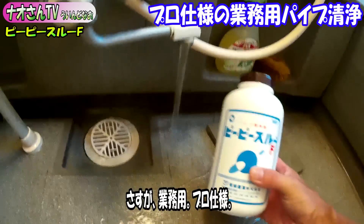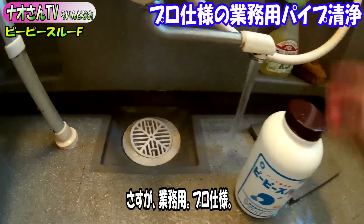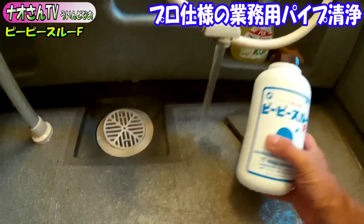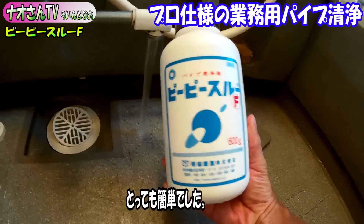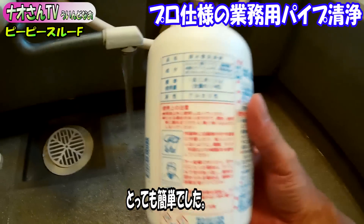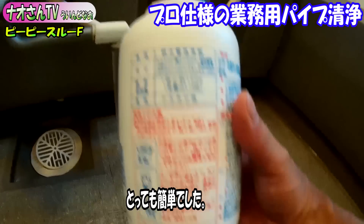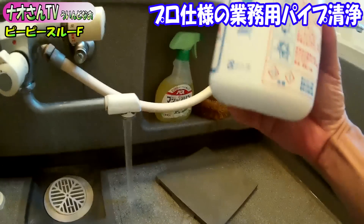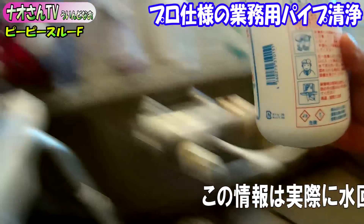It's amazing, PP-SRU. PP-SRU 600g. It's all okay. 1 times 1/4 use. 1分〜3分使いましょう。(Use it for 1 to 3 minutes.)